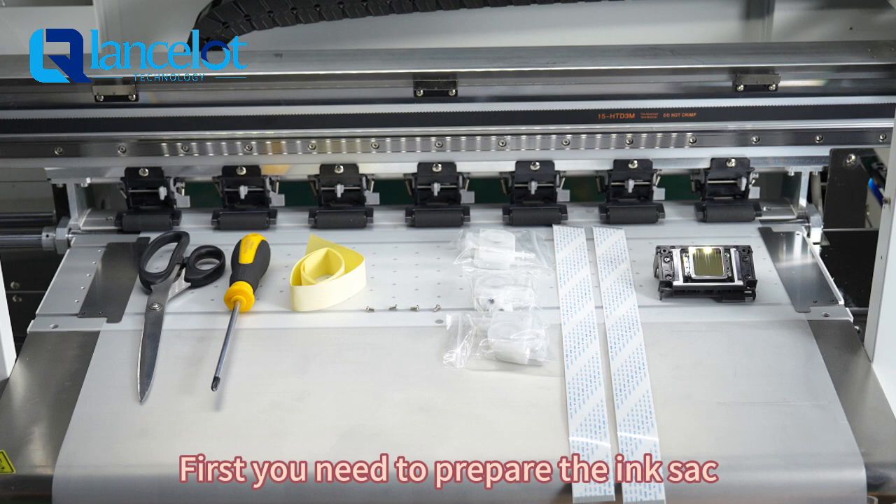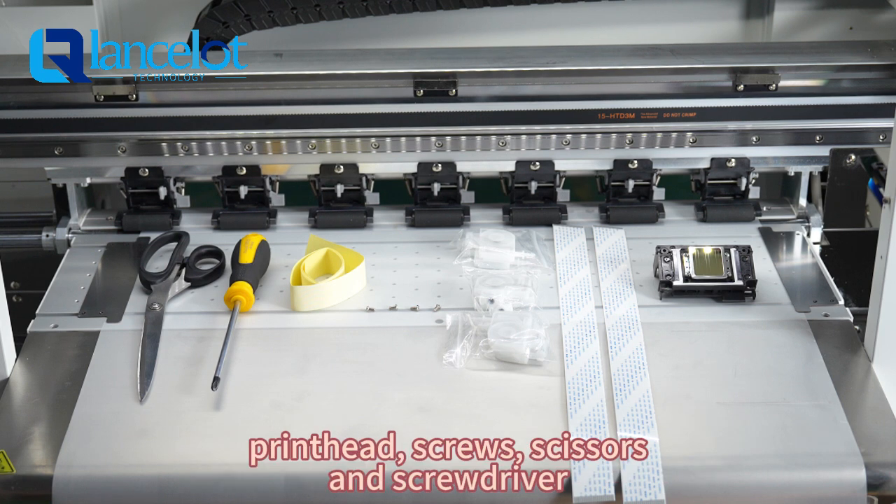First, you need to prepare the following items: insulating waterproof tape, print head, screws, scissors, and a screwdriver.